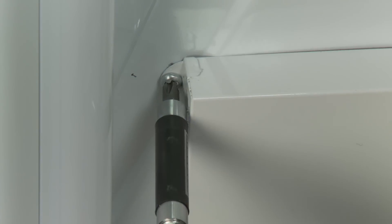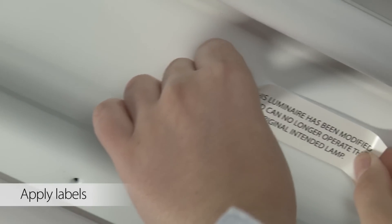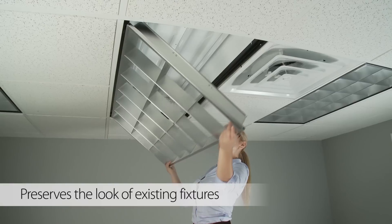Cover both connectors and the incoming electrical wires using the provided magnetic junction box cover. Then secure with self-tapping screws. Apply the included labels to the fixture and close the cover.